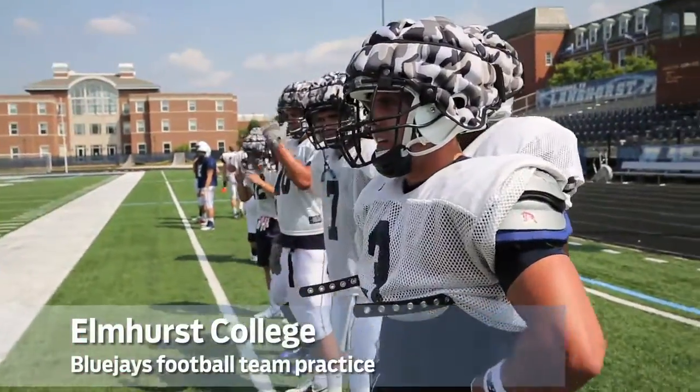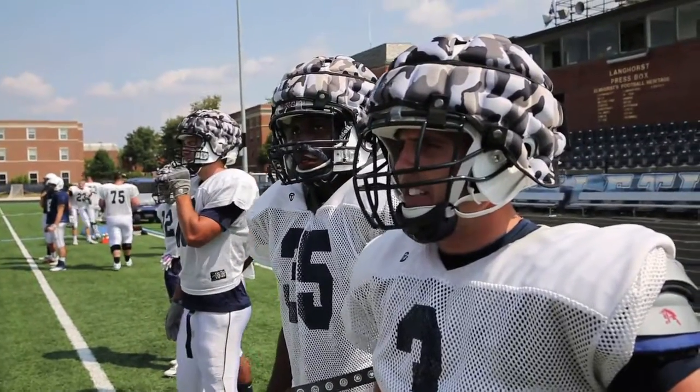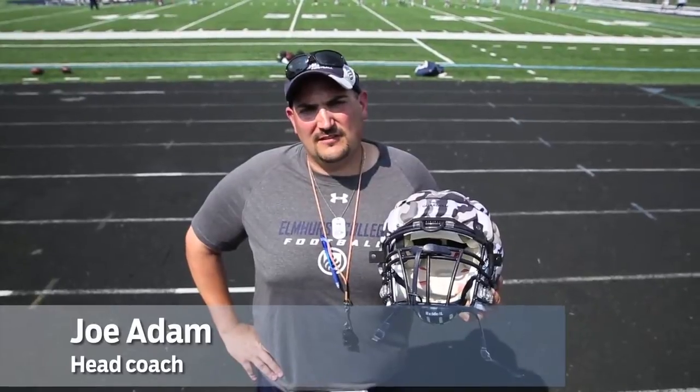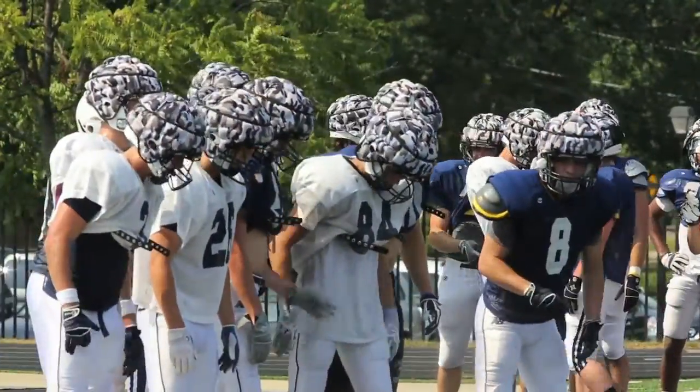This is a soft shell piece called the Guardian, which we purchased last year for pretty much everybody on our team. It was a piece that we thought, as a program, we'd rather be proactive than reactive. It's a soft shell piece that goes on top of our helmets and we wear it during all of our practices.